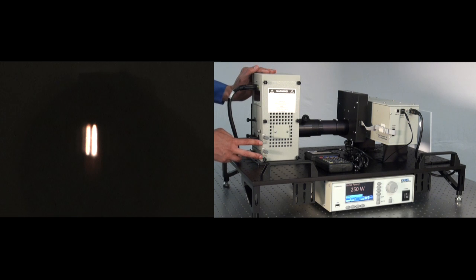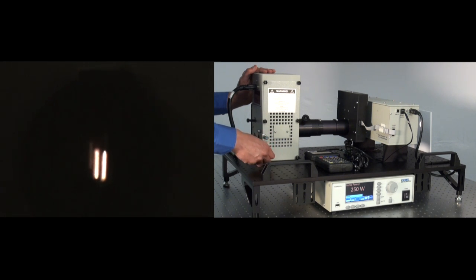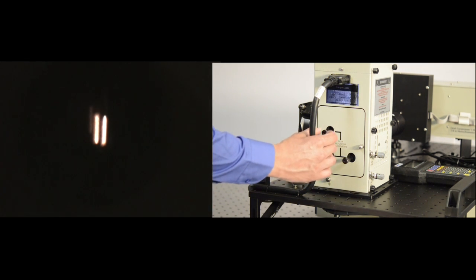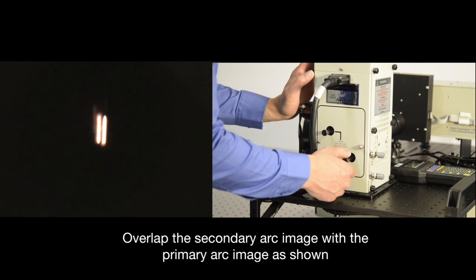For this portion of alignment, we're going to focus on the primary arc. You can see we have a circular output from the lamp, but the arc isn't centered within that circular output. We're going to use the horizontal and vertical adjustment knobs to both vertically and horizontally center the arc of the lamp into that circular spot size as best we can. Once it's centered, we're going to focus on the secondary image of the arc using those rear reflector adjustment knobs at the rear of the housing. What you want is the secondary image of the arc to be completely superimposed with the primary image.